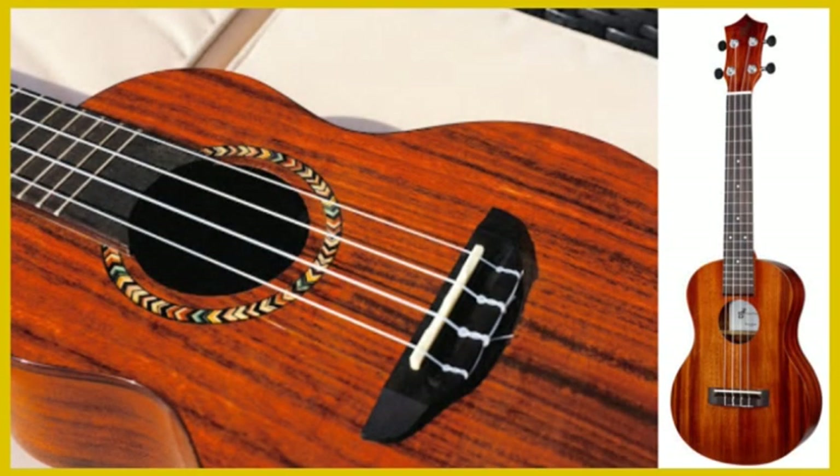Monkey pod is a newer type of wood used for ukuleles and creates a very mellow and balanced sound. It is not the loudest sounding wood but does have a very warm and beautiful tone.